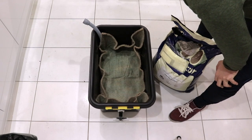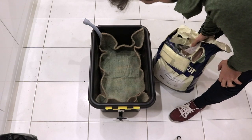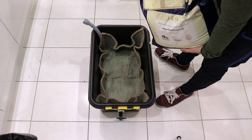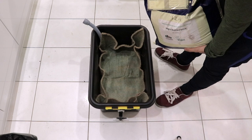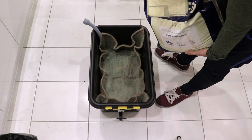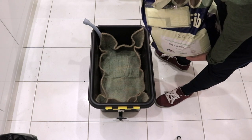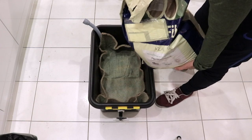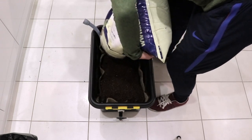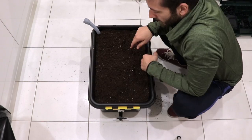Now I'm on to the fourth principle - the soil. As in my first video I'm using the same organic vegan multi-purpose soil. If you want to do this vegan it's important to check the ingredients in the soil you buy, because a lot of soil contains animal products. I'm gently pouring the soil on top of the felt layer until the soil level reaches the very top of the plastic container - and there's the fourth principle.